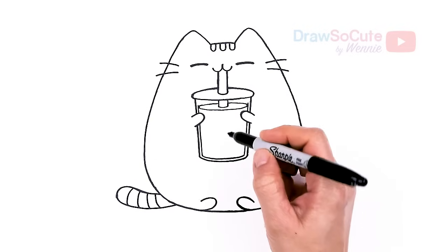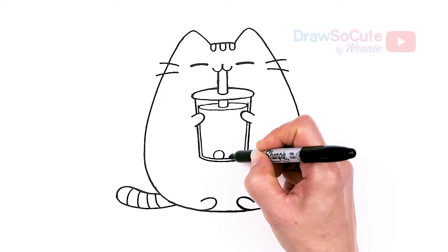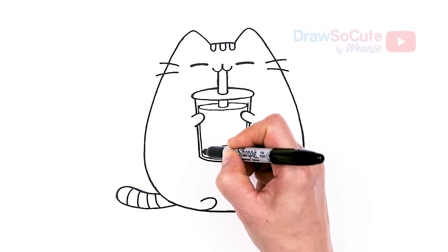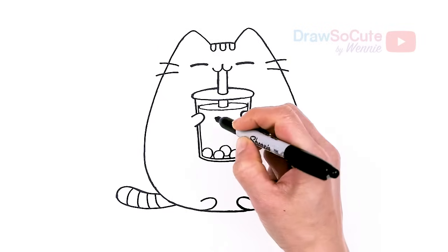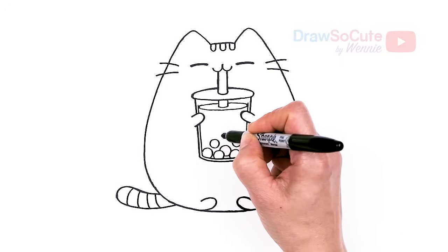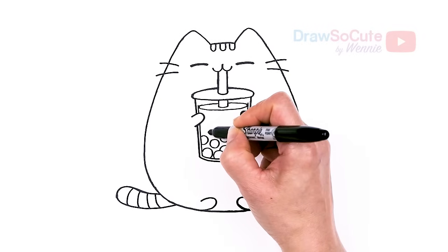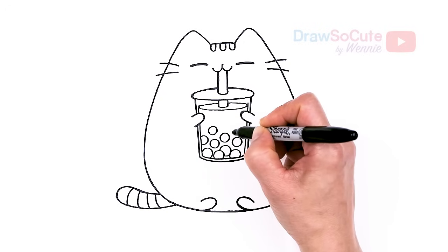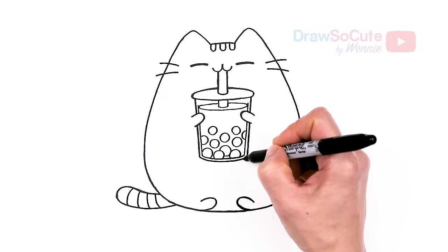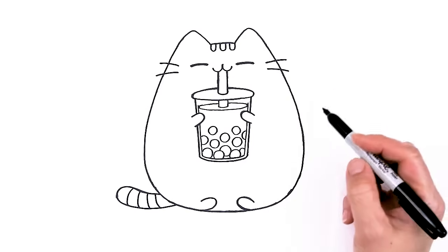So then from there we can finally draw our boba in here. It's all up to you how many you want to put — just go ahead and start drawing these circles in here. Some are sitting on the bottom. I'm just going to go really quickly and draw a bunch of circles here and there. And if you like, you can even put some faces on these to make it extra cute. Let's see — I think that's enough boba.